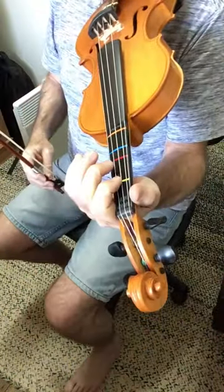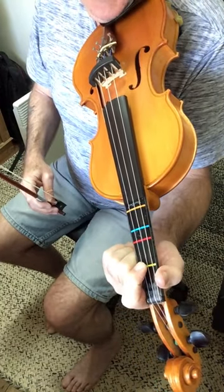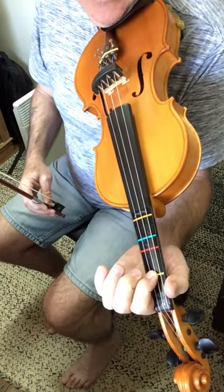This is basic fingering for Butterfly. We start with our first finger in our first finger position and we put it across the A and the D string, and we just keep that there and hold that there.